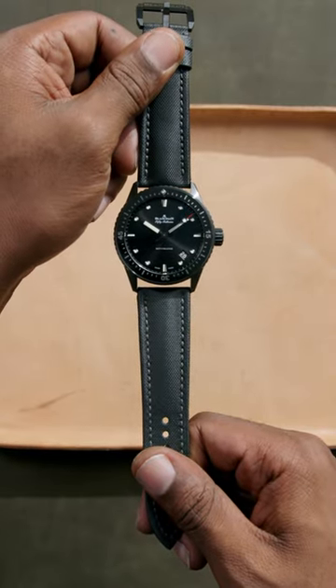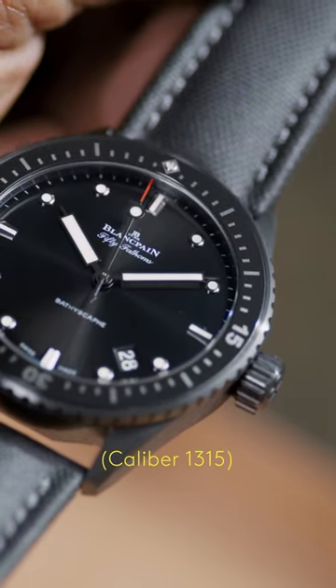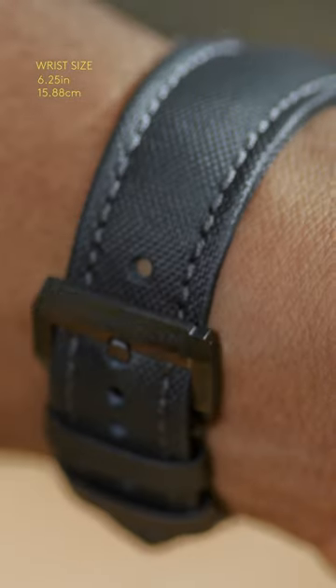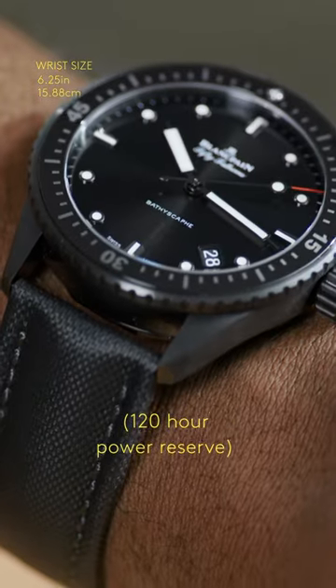The Bathyscaphe also carries a feature-packed movement in the caliber 1315. A silicon balance spring resists magnetic fields as well as excessive shock, as does the free-sprung balance mechanism itself. Further, the caliber 1315 holds a substantial 120 hour power reserve.